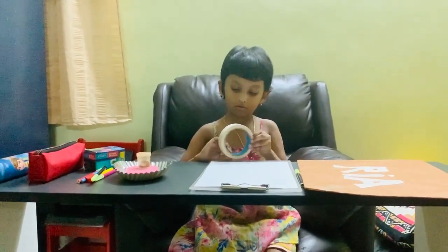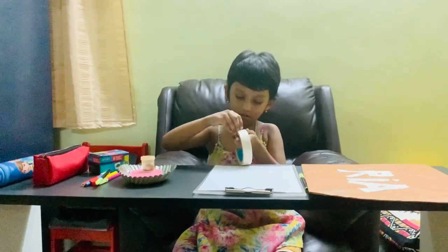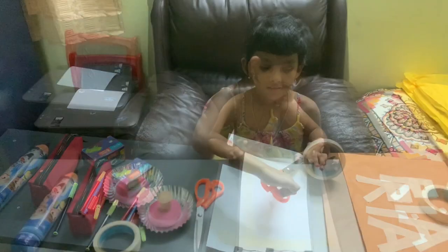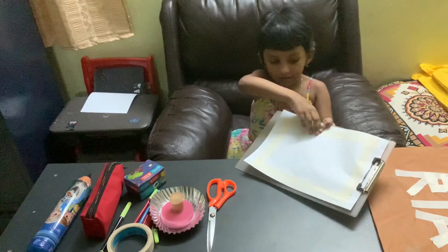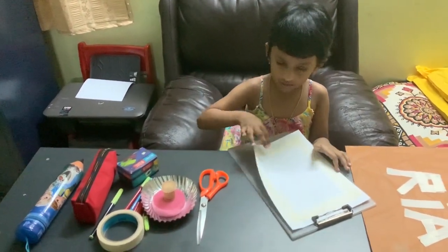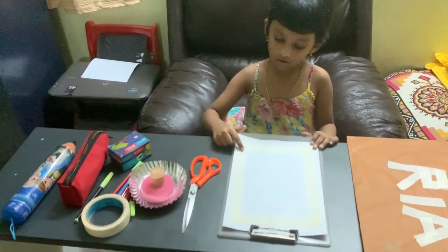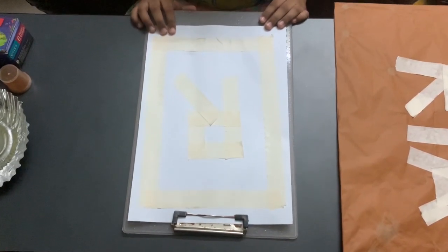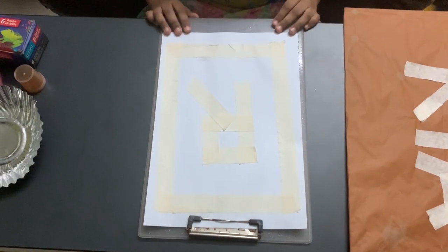Now I am going to do the masking tape. I have made a border like this so nothing will come out. You could write your initials or first letter with the masking tape.